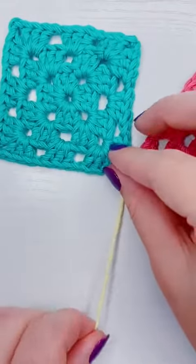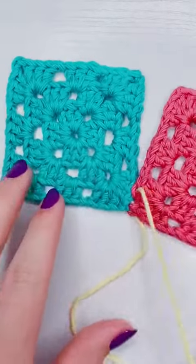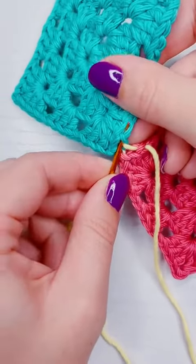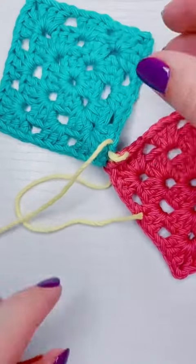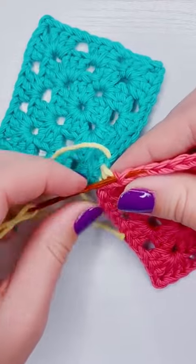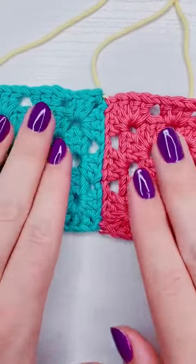By only picking up one loop, I'm minimizing the bump in the back while creating a nice little border on my granny chains once they're sewn together. I do try to pull it tight as I go — not super tight, but pretty snug so that at the end it's an even seam all the way across.